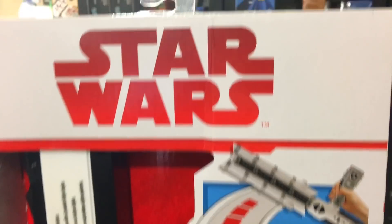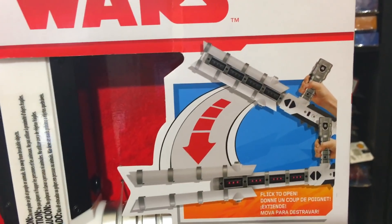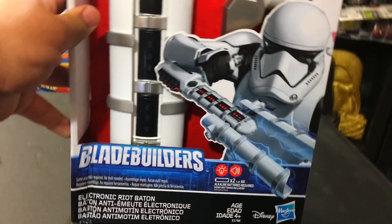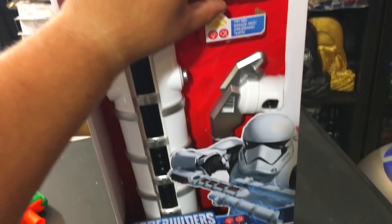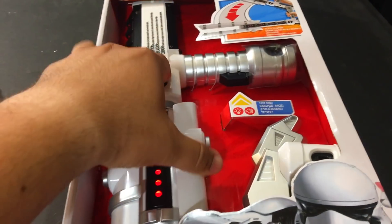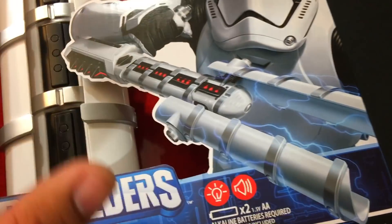There it is — Star Wars red logo. It's kind of weird that it's got The Last Jedi logo on it, or at least somewhat of that artwork. I don't see the crystals anywhere, but it is the red and white packaging instead of yellow like the Solo stuff. It does say 'flick to open.' Here's the actual baton itself — Blade Builders. Look at that guy, he looks serious. It's got this little claw attachment at the bottom, there's our button right there.